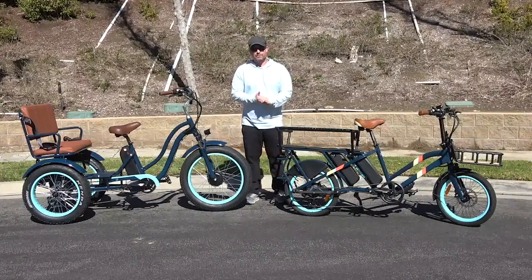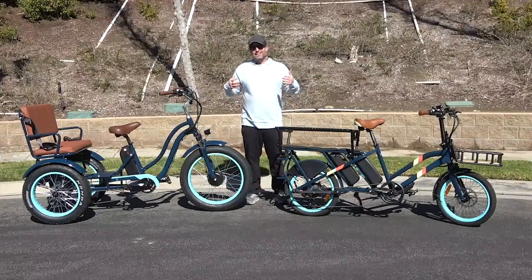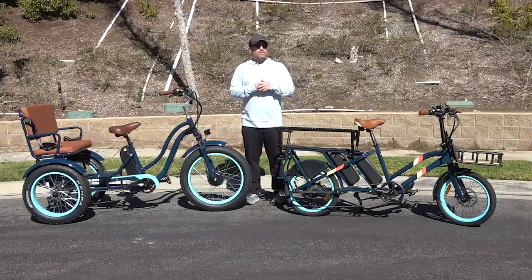Hey everyone, I'm Dustin. I have nearly 20 years experience in the bike and e-bike industry. Today I'm going to answer the question: what's the best type of e-bike to transport kids?